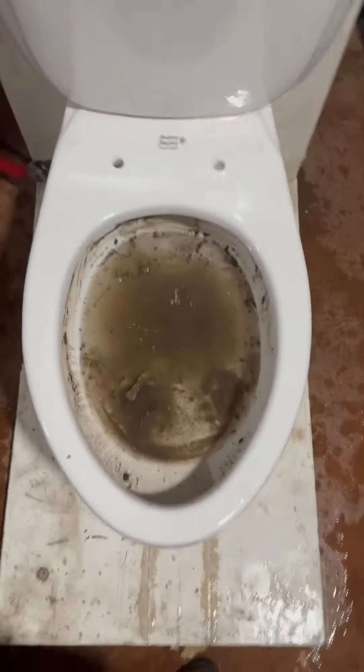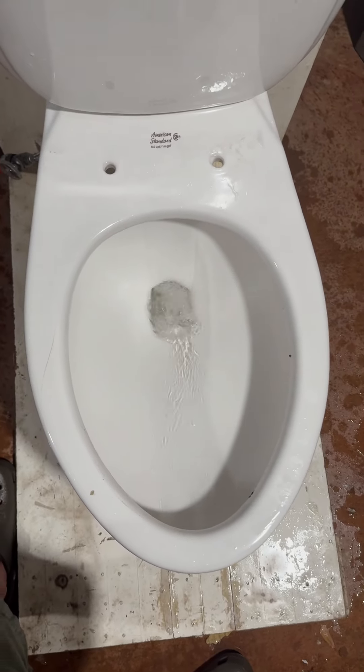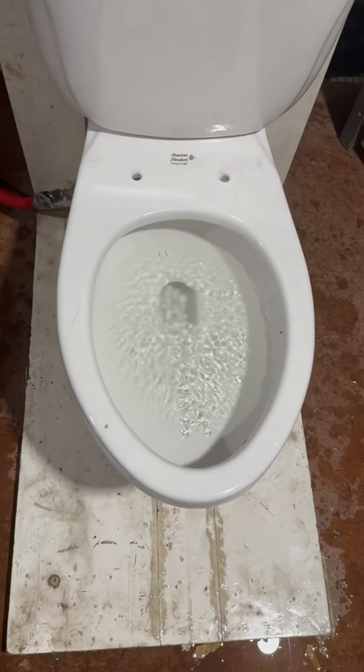Now let's try a bowl rinse test. It honestly didn't do half bad. This toilet honestly isn't half bad, to be honest.